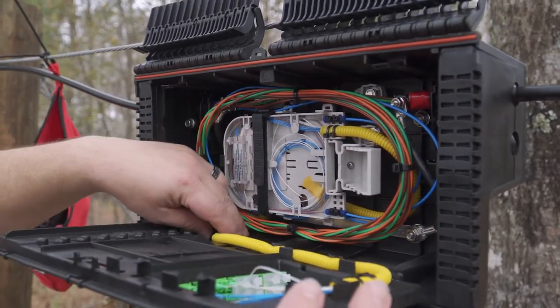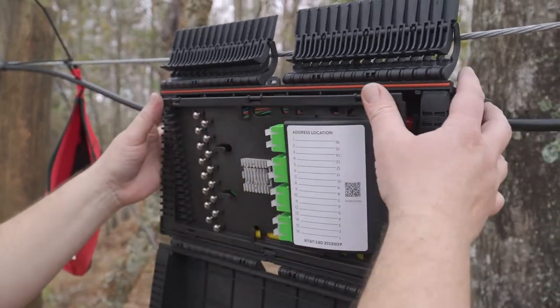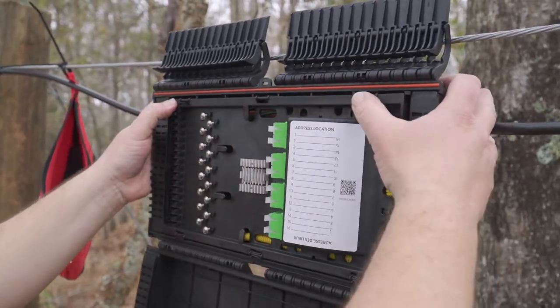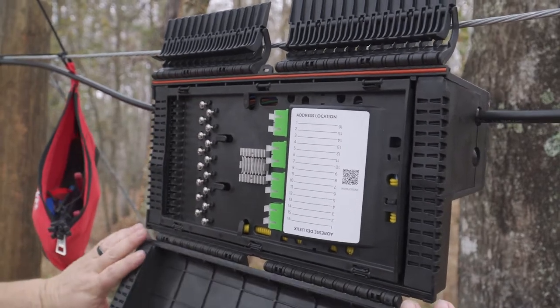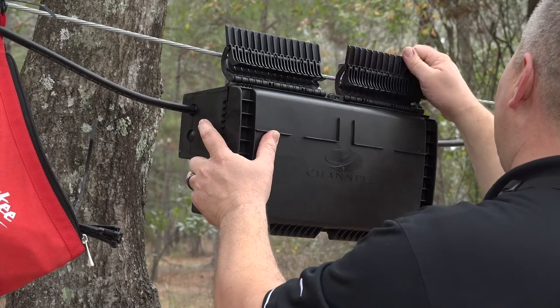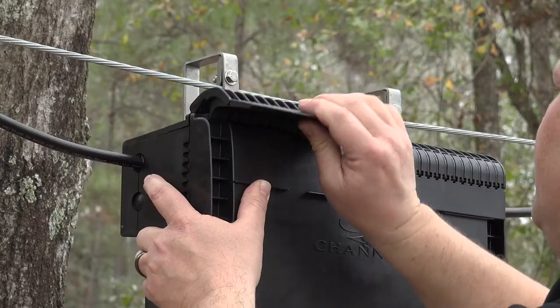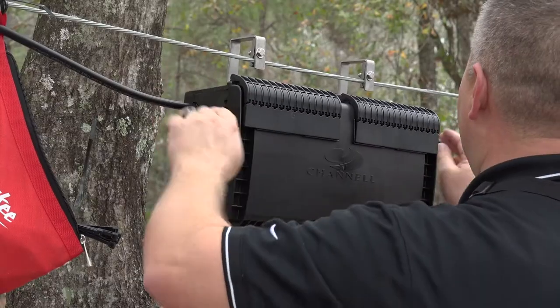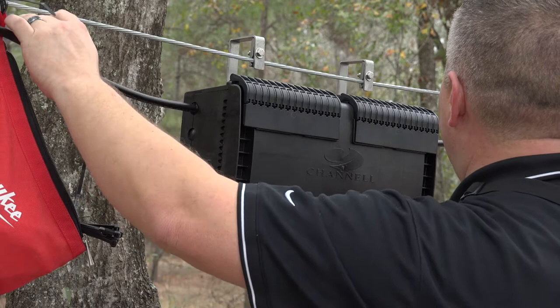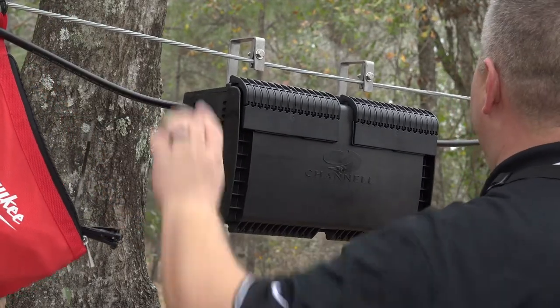Now that everything is stowed neatly, carefully shut the inner door, being careful not to kink the wire loom. Push the corners of the inner panel door, securing it with the two tabs. Now it's time to close the outer lid of the Yellowjacket terminal. There is a groove where the fingers of the compression latches line up. Pull down on both latches to seal the enclosure. Now that the Yellowjacket is secure, adjust any cable slack, put in spacers as needed, and re-secure the lashing wires as specified by company standards. This concludes the construction side of the Yellowjacket installation.